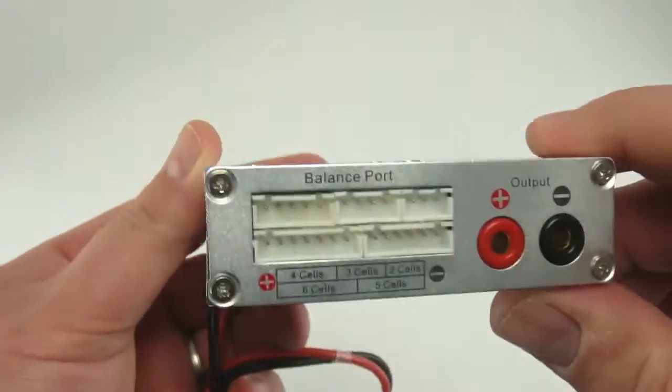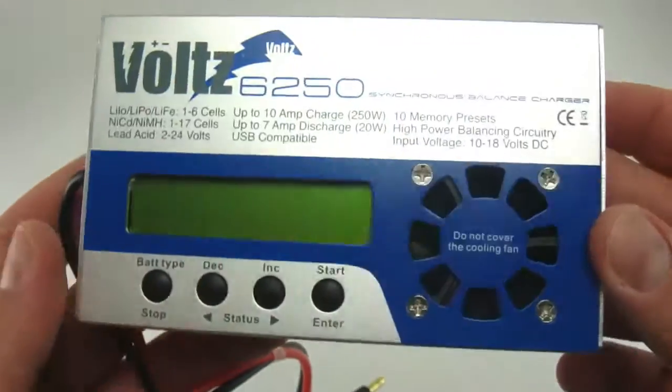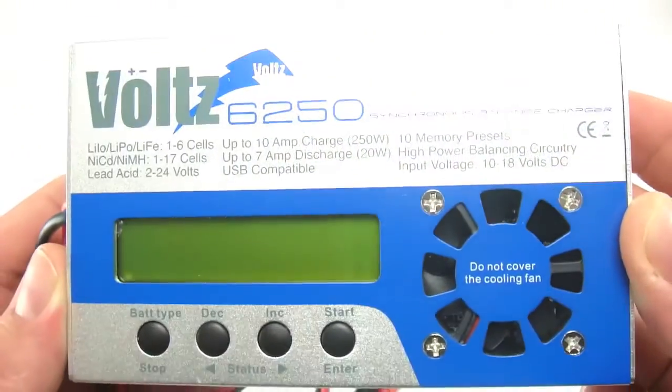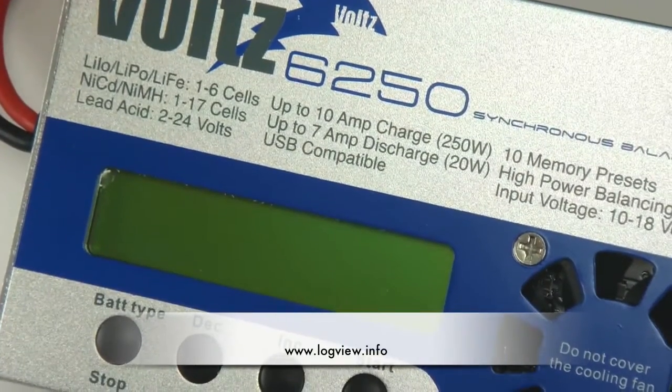The firmware can be updated via the USB port. Volts chargers also support the LogView software to display, plot, and analyze charge and discharge data. For more information, visit logview.info.